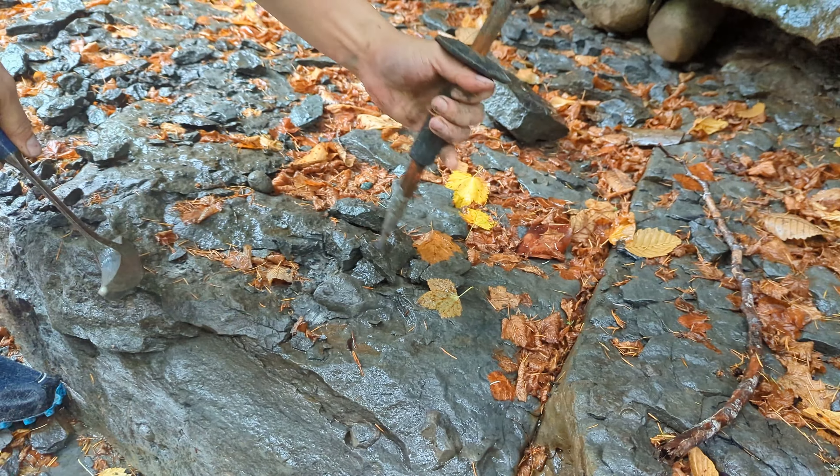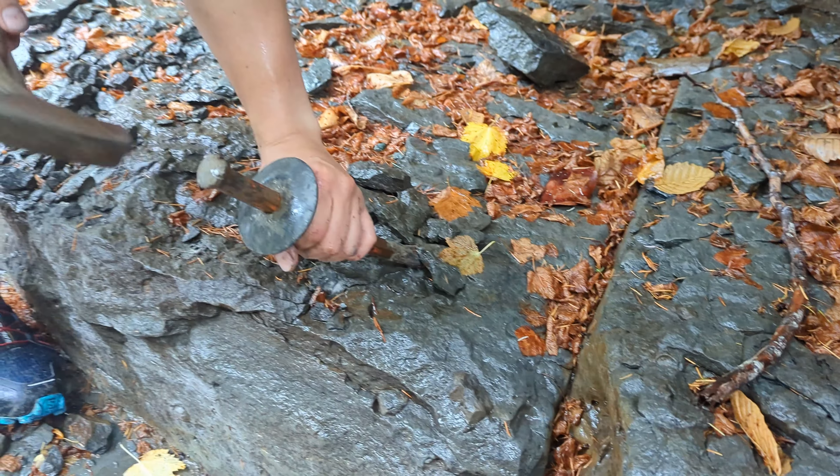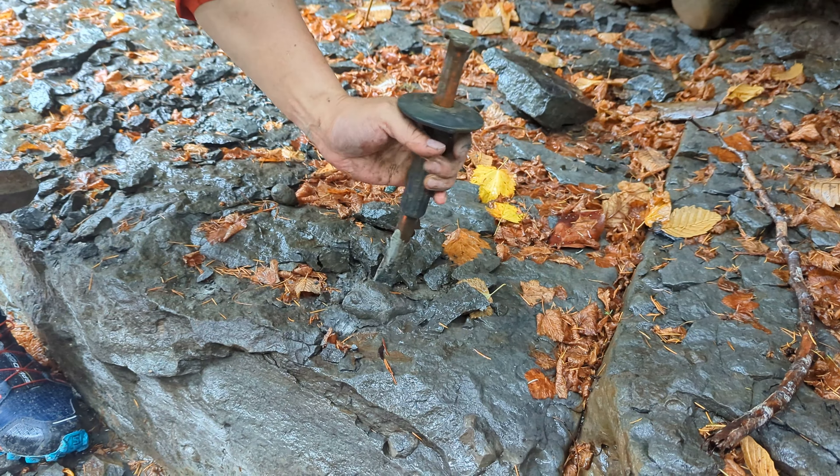I don't know why the calcified balls form, but they form a lot with fossils. I think it has something to do with the organic matter.